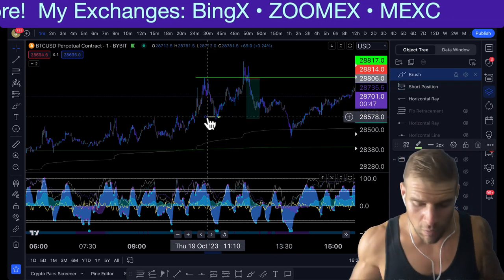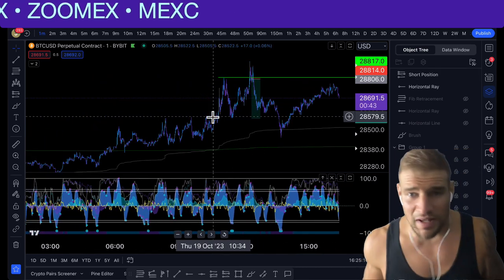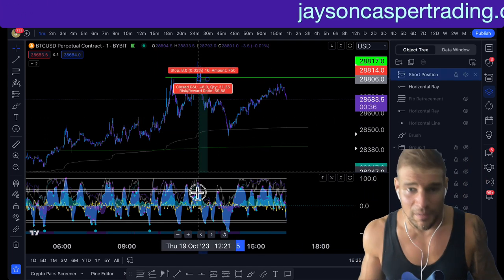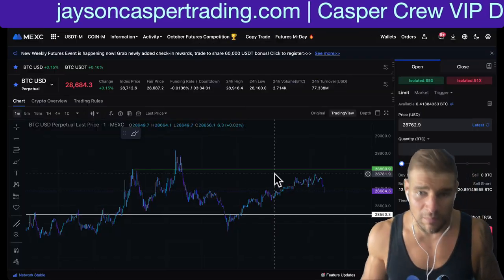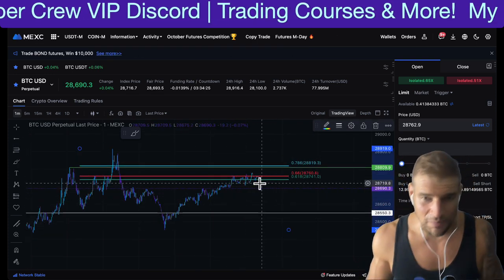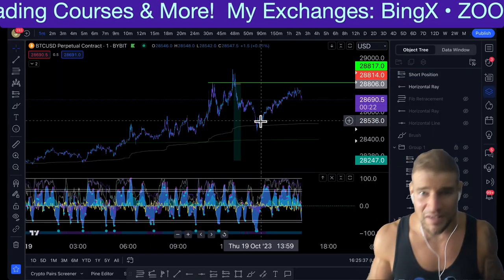Then move the stop loss to your entry. I usually take out half the trade. Once you move the stop loss to your entry, you can either close the whole trade or let it ride to see what happens, because technically we could come down a bit lower. That's why I've kept this trade open — as you can see, we are dumping right now. The reason is because we came up to, once again, the Fibonacci golden pocket. I like to keep a portion of the trade open.